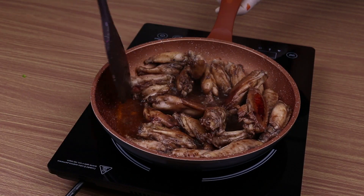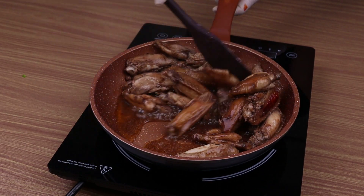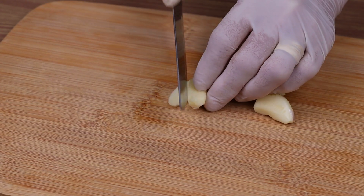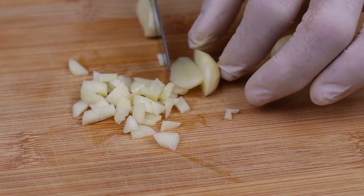When one side is fried, I will turn it over to fry the other side. I'm going to cut three cloves of garlic into very small pieces.